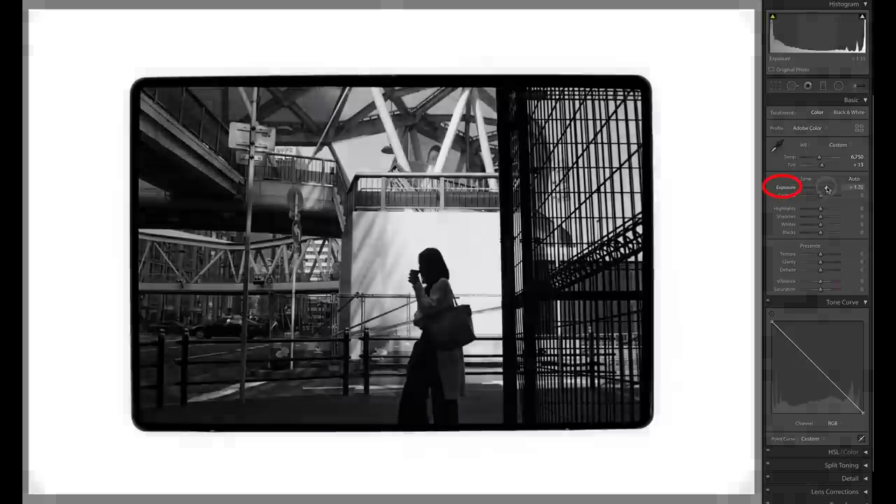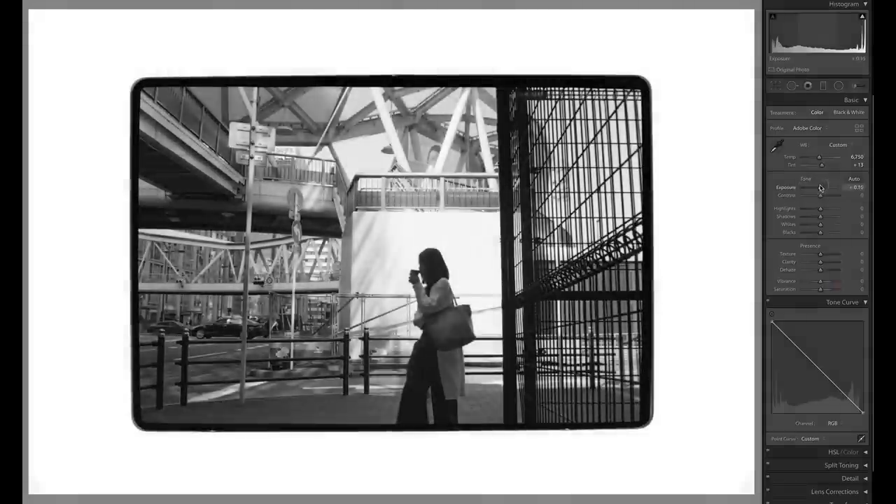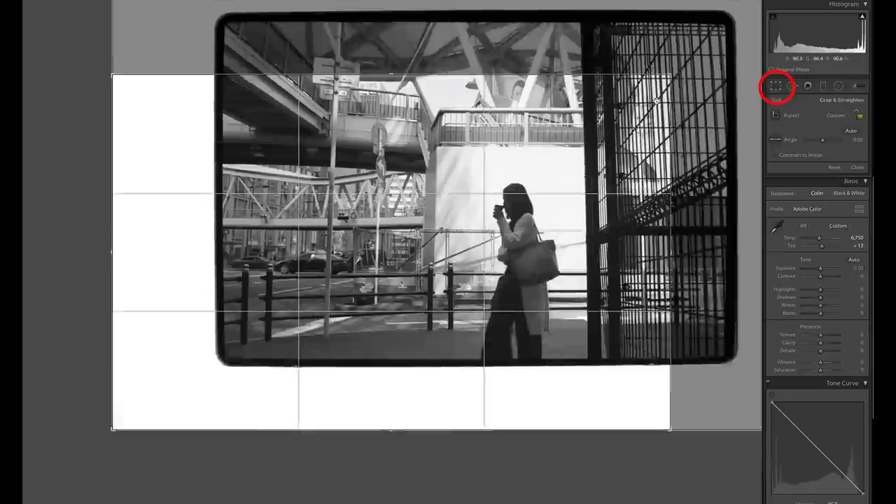For example, with exposure — when you turn it up, it'll get darker, and turning it down makes it brighter. The operation is opposite to what you would normally do. Then crop the picture and adjust the angle. You can leave the black frame if you wish.